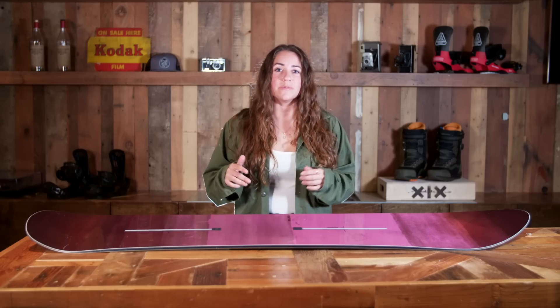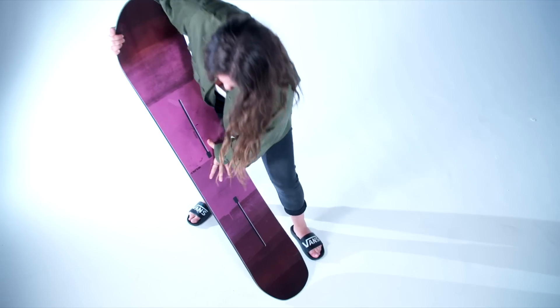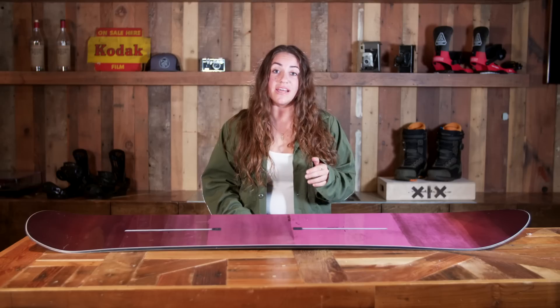Steeps, bank slaloms, whatever you're looking to do, it's totally going to be there for you and you're going to be ripping by faster than any of your friends on the hill.